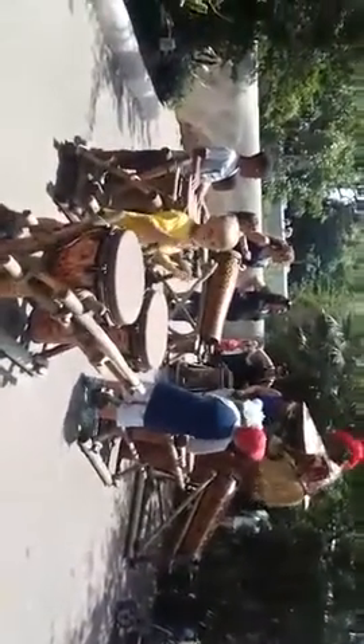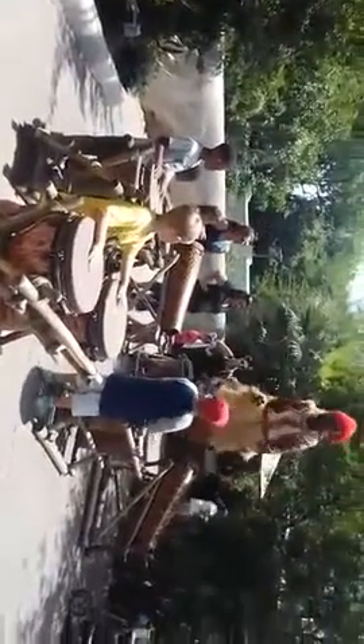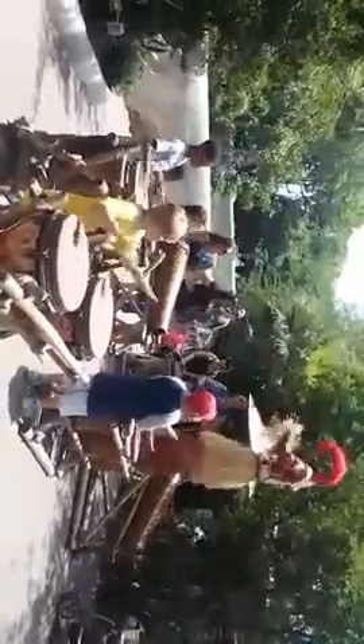Now wait until he tells you. Okay, here we go, let's go. One, two, three, four. One, two, three, four.